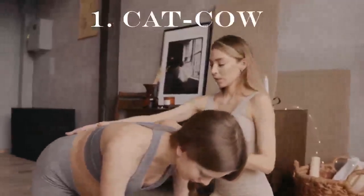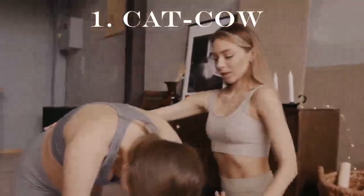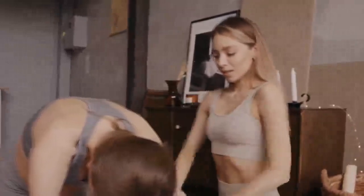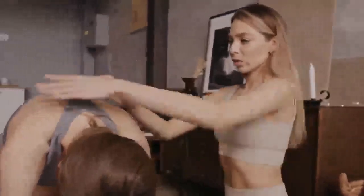Get on your hands and knees on your mat. Inhale as you arch your back, lift your chest and tailbone toward the sky. Exhale as you round your spine, and push your tailbone and chin toward your chest. Repeat this movement a few times, following your breath.